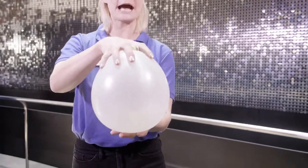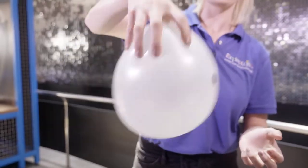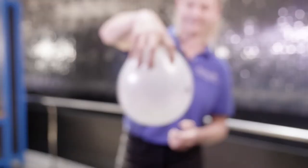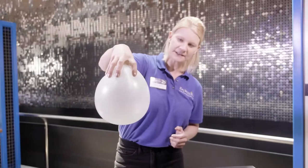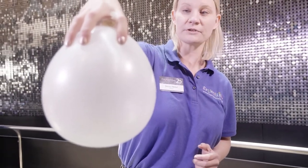Now right now the penny is not moving, but I'm going to go ahead and give it a little bit of a spin and see if we can get it to start rotating. There we go. Now if I stop, can you see the penny is still moving?